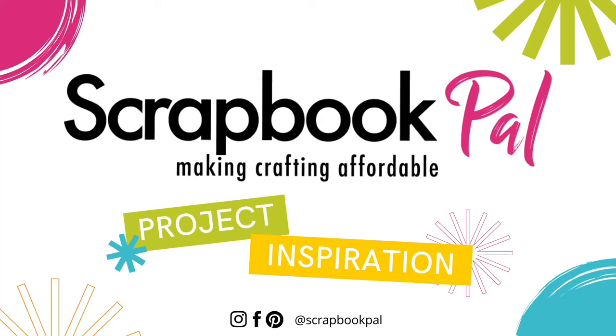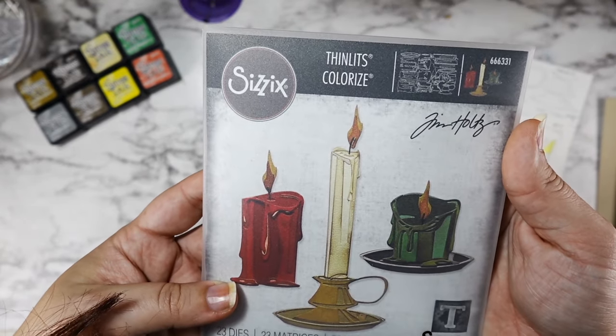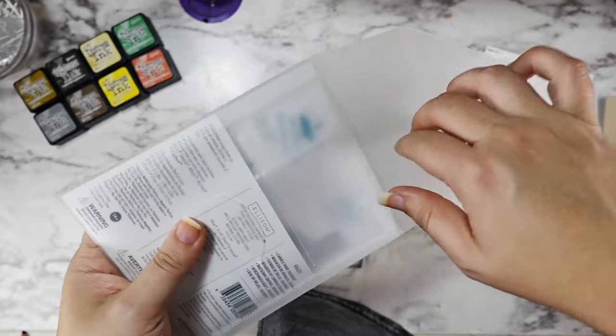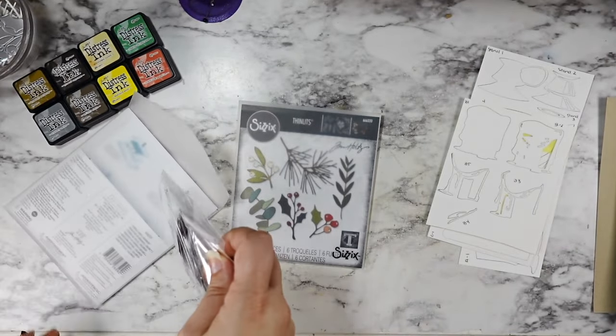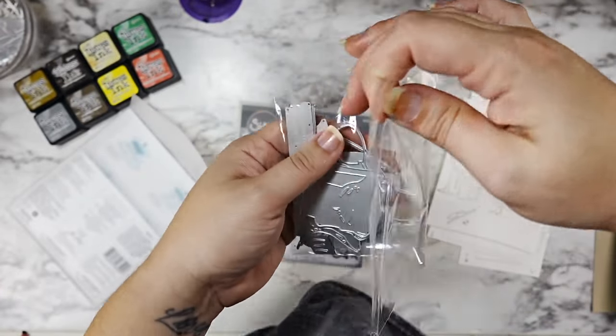Hi friends! Welcome back to the Scrapbook Pal YouTube channel. This is Caitlin and today we are making a super fun Sizzix Thinlits colorized card featuring the new Candle Shop and Festive Gatherings die sets.